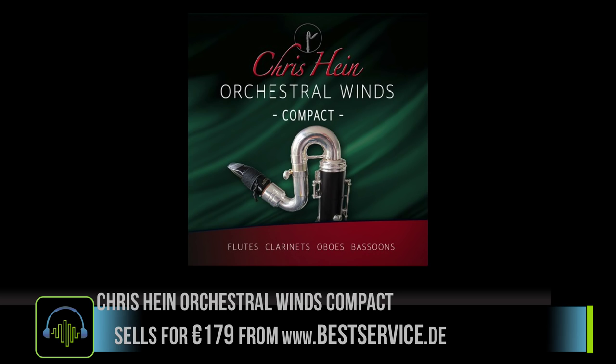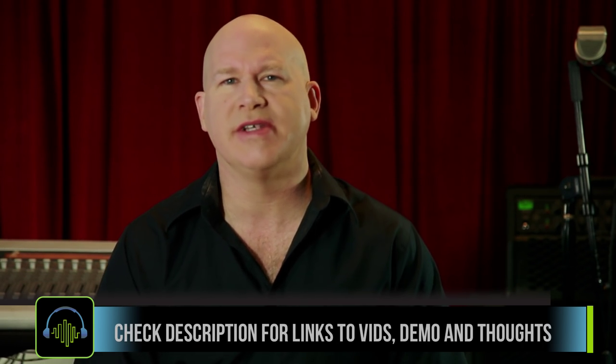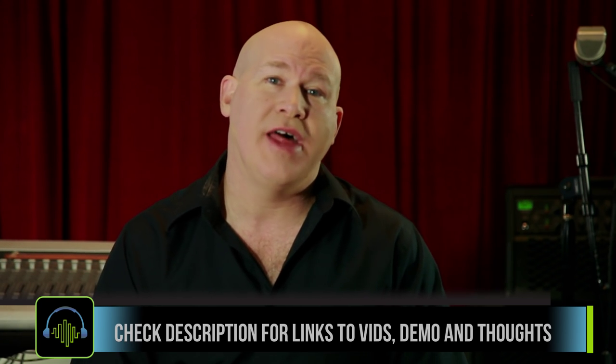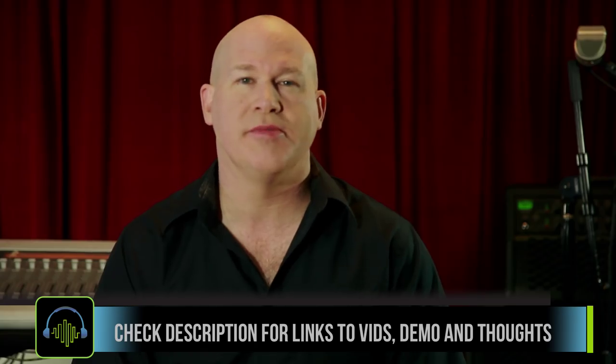You can get Chris Hines' Orchestral Winds from Best Service for 179 euros. There are several other parameters and controls that the instrument does have — I'll include that on the Sample Library Review page, so check the description below for a link.